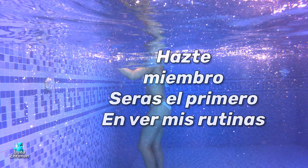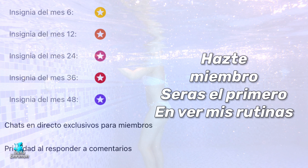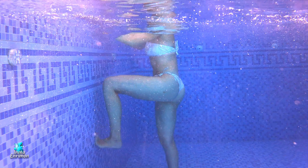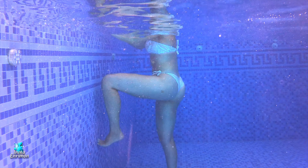Antes quería comentarte que hay una nueva opción en mi canal de hacerse miembro, es muy sencillo. Simplemente debajo de mi vídeo vas a ver una pestañita; si no lo ves en el móvil, quizás desde la computadora podrás verlo. Puedes tener prioridad al responder en los comentarios, acceso anticipado a vídeos nuevos, actualizaciones de fotos y estados, y directos exclusivos para miembros.